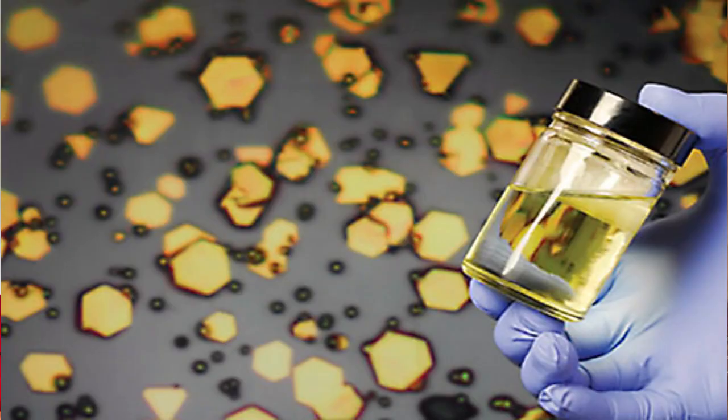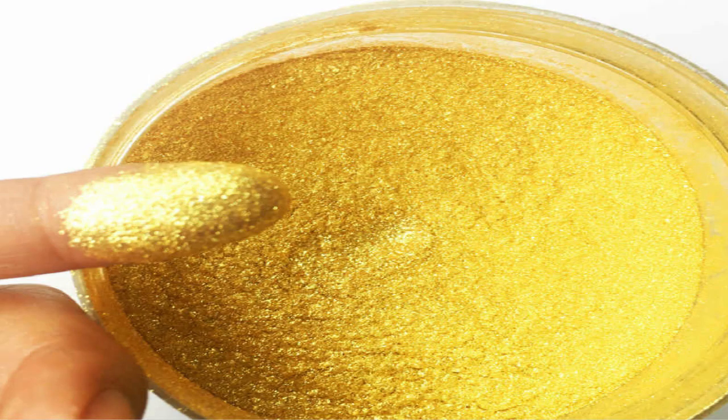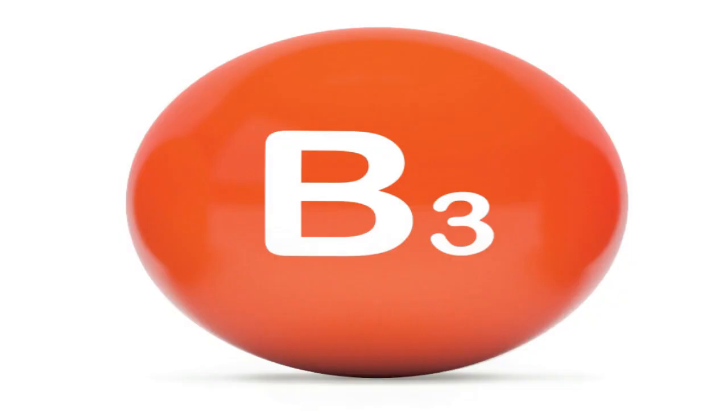I will tell you about the ingredients for this powder. These ingredients are nanoactive gold essence, 24K gold foil powder, natural plant collagen, vitamin B3, and other plant essence.